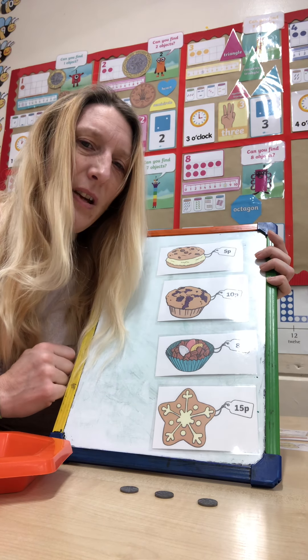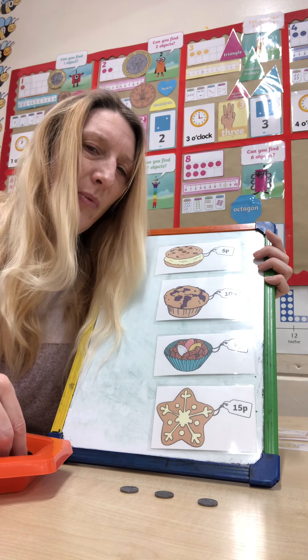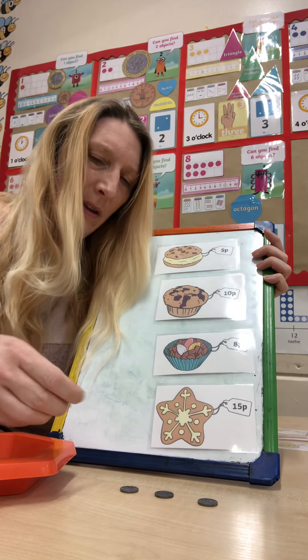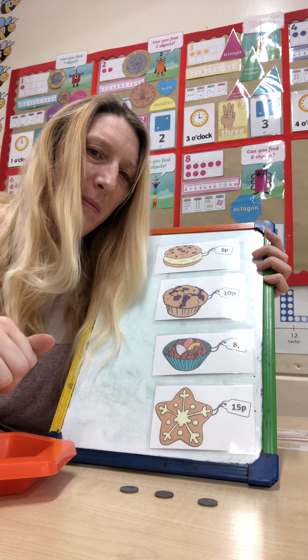I wonder if you could have a go at making your own shop and see what wonderful prices you can make with different coins. Have a go and we'll see you next time. Bye bye.